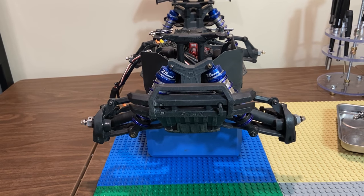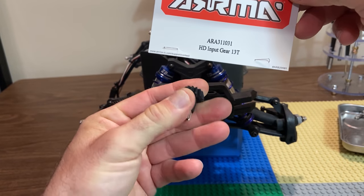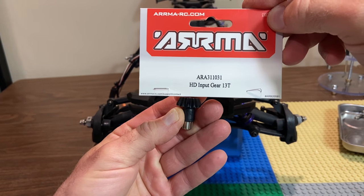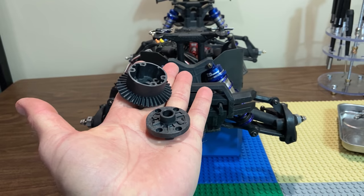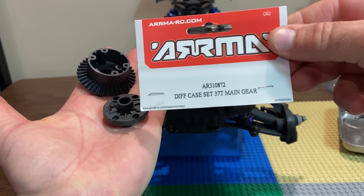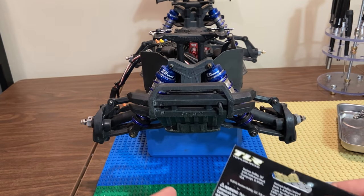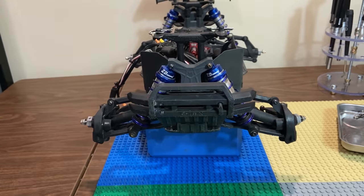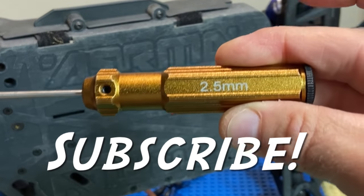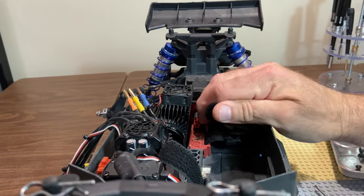Hey crew, Philly BRC taking you down differential lane today. Here are the parts we're using: an input gear and the main gear. This is for 3S vehicles — we're working on an Arrma Granite today. This applies to the Senton, the Big Rock, and anything in the 3S line, except I'm not sure about the Vortex. We're gonna replace the fluid with 20,000 weight diff fluid. Let's get rolling — two and a half mil hex.